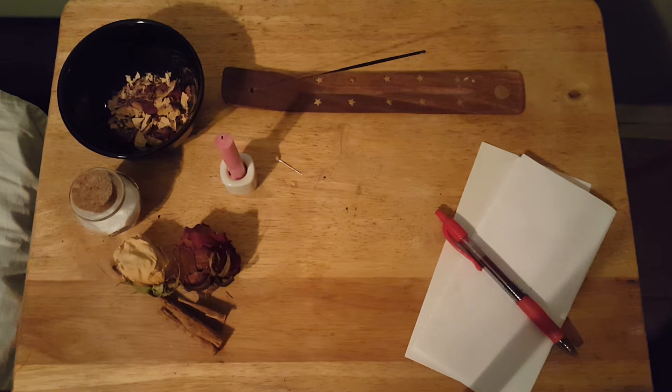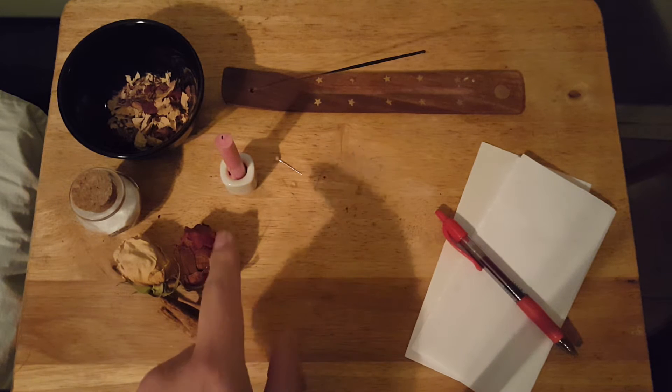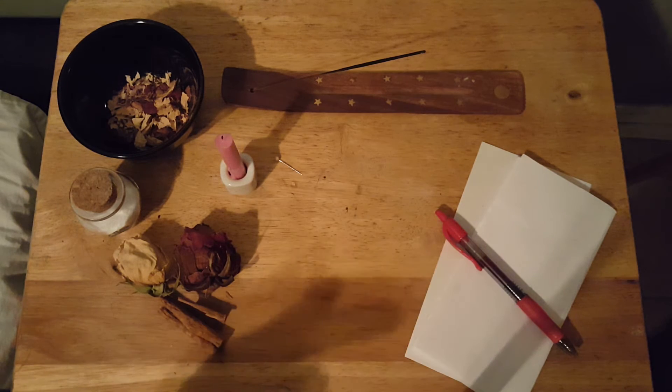Hey everyone, Noah Tempestari here, and in this video I wanted to show you a how-to on a self-love spell. You may notice that my candle here has been lit — that's because I tried filming this video and forgot to push record. I filmed it almost the entire way through and then realized I wasn't recording. So rather than waste another candle, I'm just going to use what I have because this is just a sample video anyway. So let's get started.